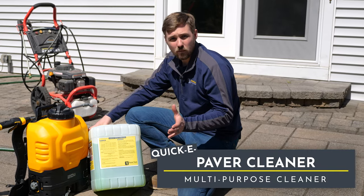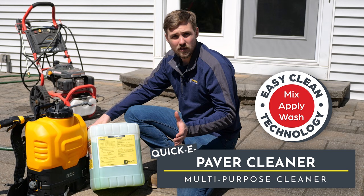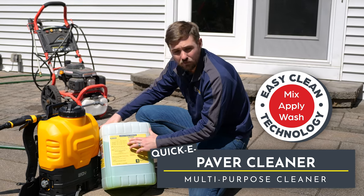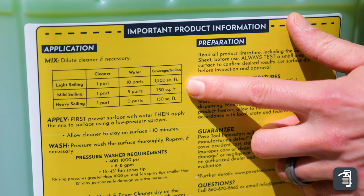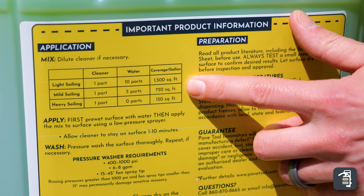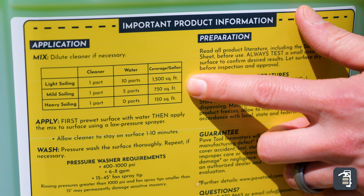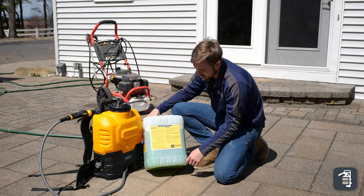With our paver cleaner we've come up with the EasyClean technology. We're going to go through step by step how this works. We have different applications whether it be a light soiling, mild soiling, or a heavy soiling. The ratios and what it's going to cover are right on the back. You can refer to the back sheet here and it's going to give you a step-by-step application.